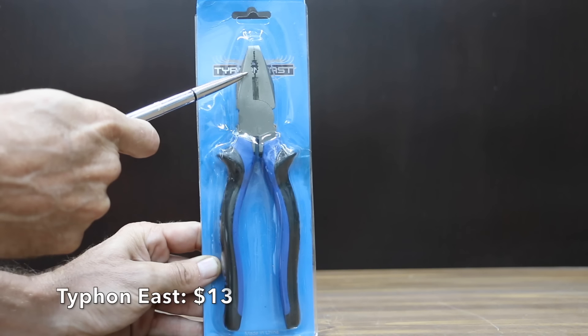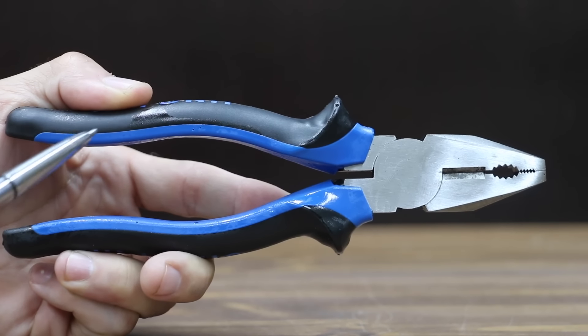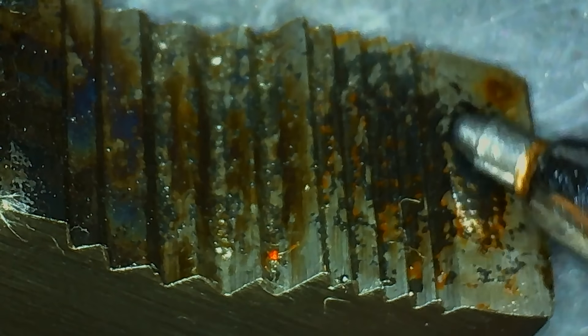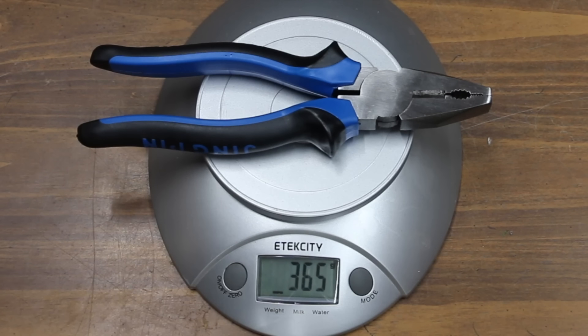At a price of only $13, the least expensive brand we'll be testing is made by Typhon East. All the pliers we'll be testing are between 9 and 9.5 inches in length. The Typhon East features machine jaws for superior gripping strength, horizontal indentions inside the jaws designed to easily twist wires, and an induction-hardened cutting edge. The Typhon East pliers are made in China and weigh 365 grams.